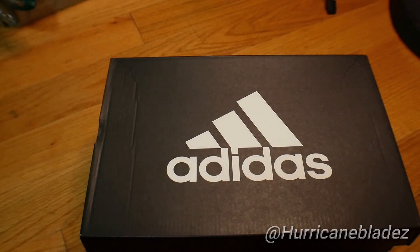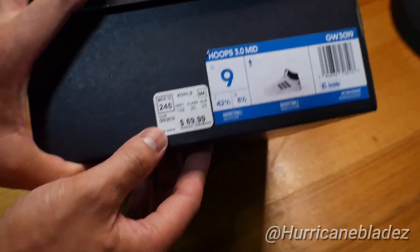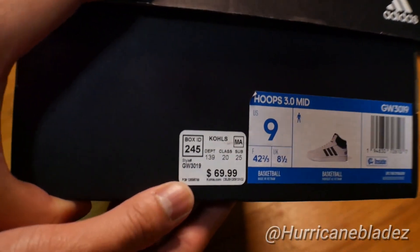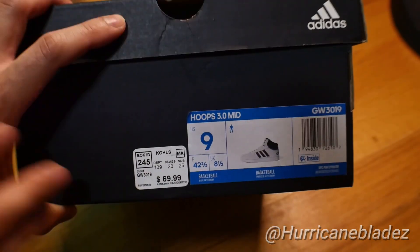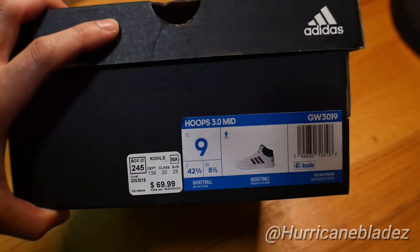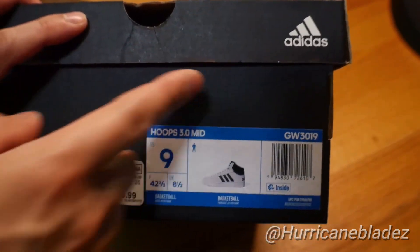Without further ado, I already just showed you guys — this is my new cop, this is what I just got at KO's right here for full price: $69.99. Maybe it might be cheaper online — who knows. If they have these shoes on Amazon, I will put the link down below for you guys to go check it out.